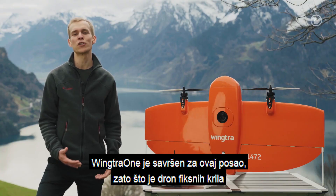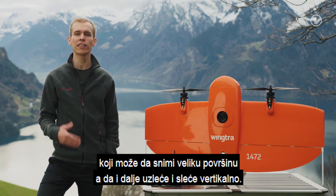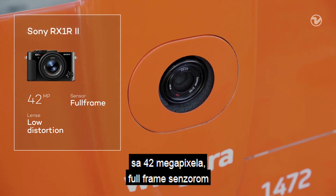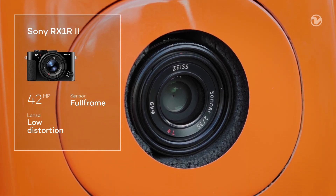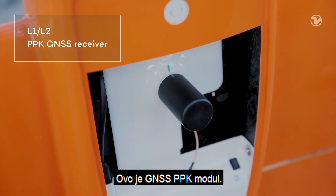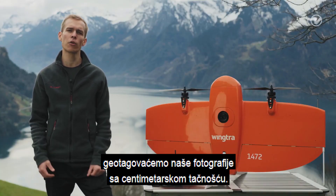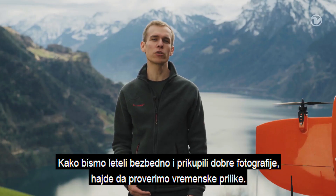WingTRA-1 is perfect for this job as it's a fixed wing drone offering large coverage that can still take off and land vertically. It carries a high resolution Sony RX1 R2 camera with 42 megapixels, a full frame sensor and a low distortion lens. Below the top cover you can see where the magic happens — this is a GNSS PPK module. Together with the data of a continuously operating reference station, it will geotag our images with centimeter level accuracy.